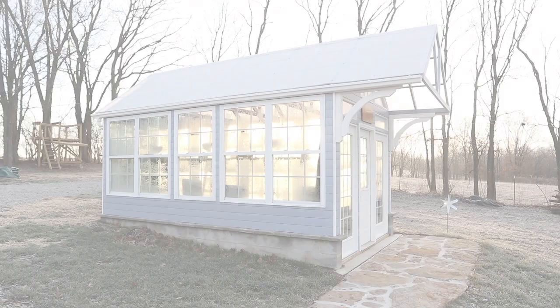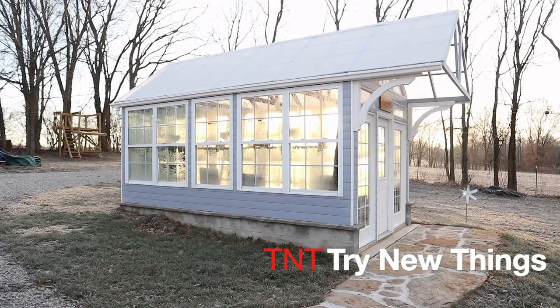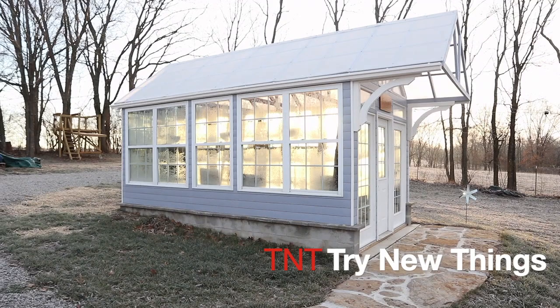Hello everybody, welcome back to Try New Things. It is nearing the end of January, 25 degrees outside, but we want to get started planting inside the greenhouse. So what better day to install and try out a greenhouse heater.